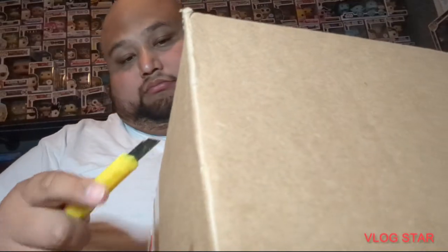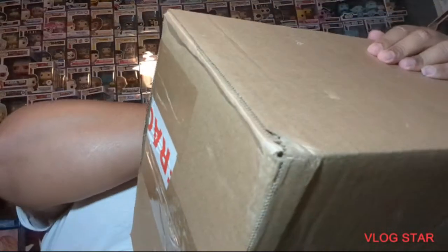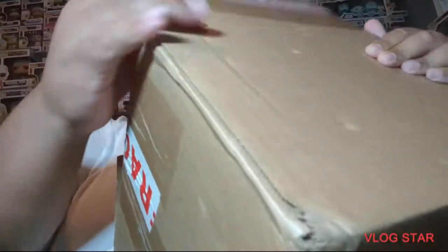Alright, so that first box was a little disappointing. Let's go to the next one. I have bought from this person before, so I know these should be fine. Alright, we got a couple pops in here.